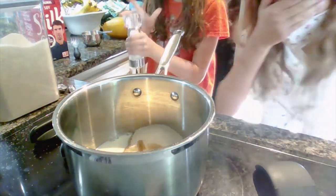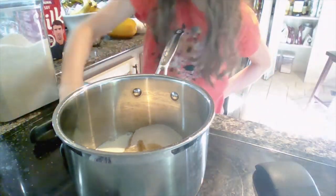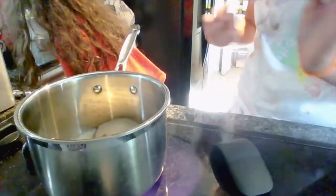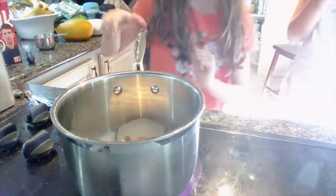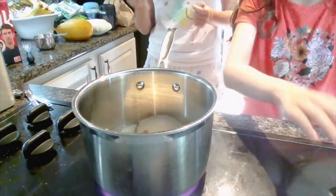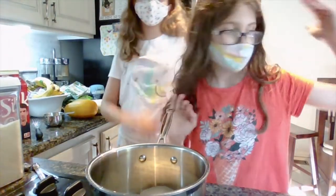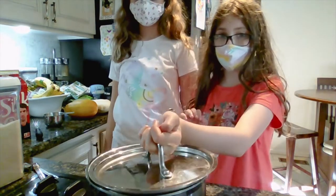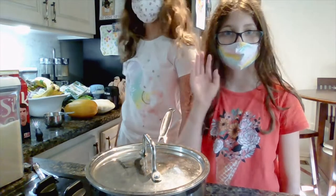Then put it on medium heat. Oh my god, that's hot! We're going to wait for it to start bubbling — we'll see you then, bye!